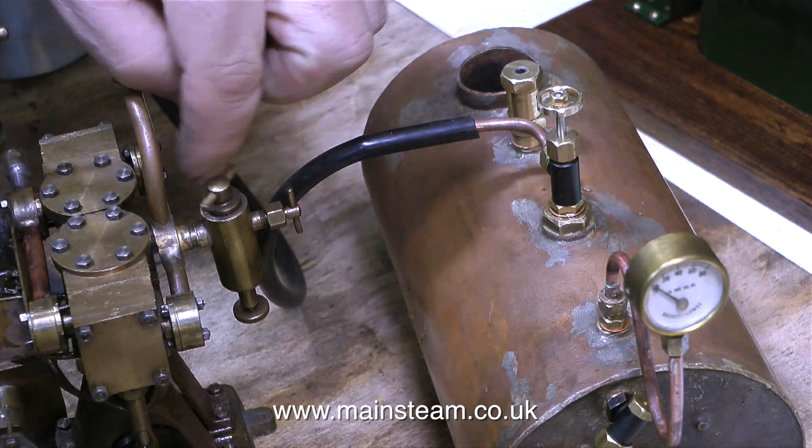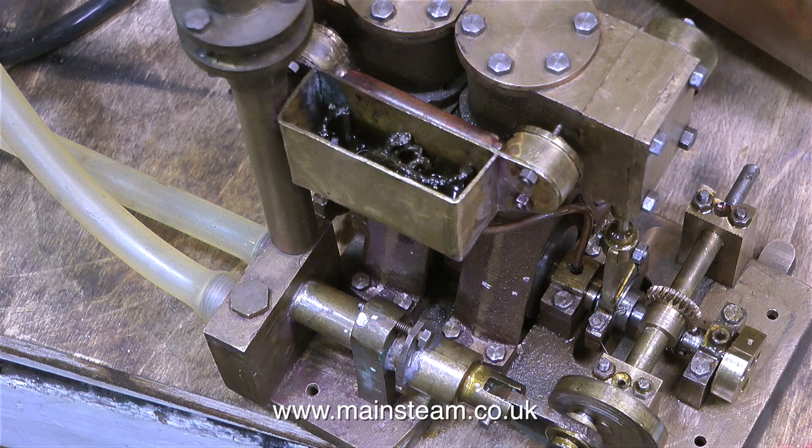The boiler steams very well indeed — I'm very happy with it. I was going to replace it, but definitely not. This is an exceptionally good boiler, as indeed is this very rough-looking engine. I cannot believe that something that looks so horrible runs so beautifully. Some engineers are only interested in the mechanical aspect, not the external appearance.